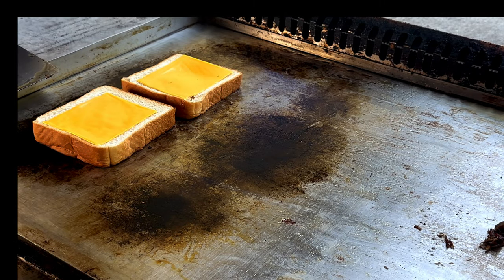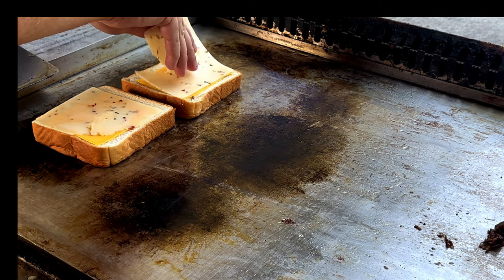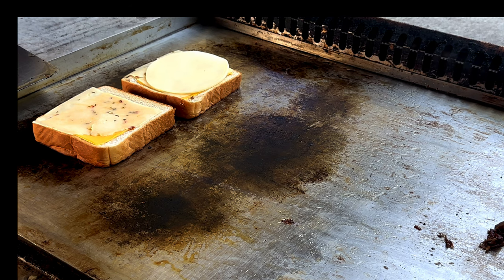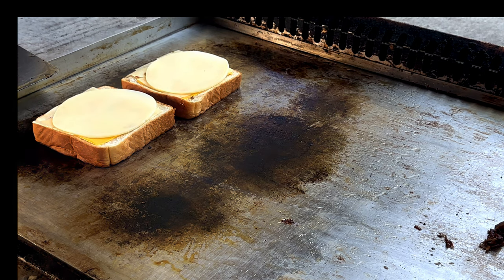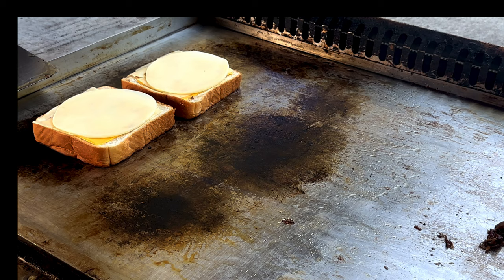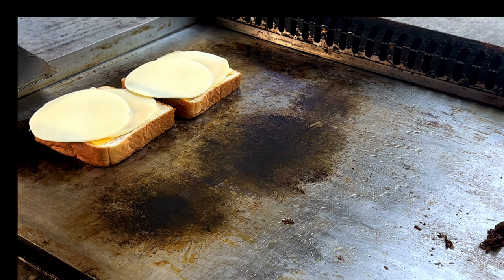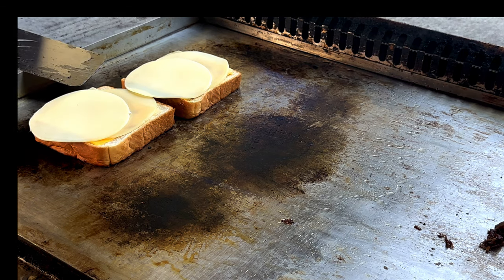All right, now for our pepper jack and provolone. You can use whatever you want — you can get crazy with this, man. You can do all kinds of different cheeses, just do what you like. If you like cheddar, do cheddar; if you like American, do American. I like provolone, so I'm going to do a couple slices on each side. This is a hefty sandwich. Let's cover that up to melt the cheese faster.